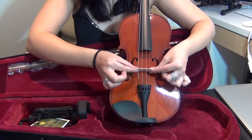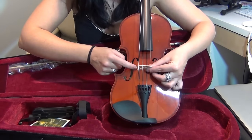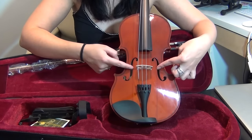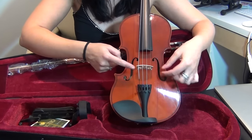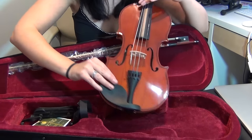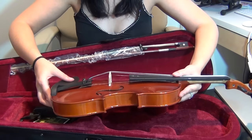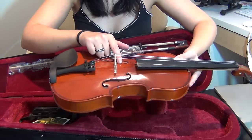I can just pop the bridge under and move it into position so that the feet are exactly either side of those two little F holes. Then the strings should just pop into the groove. The other thing I need to make sure is that the bridge is standing completely upright — you don't want to see any gap on the feet either side.